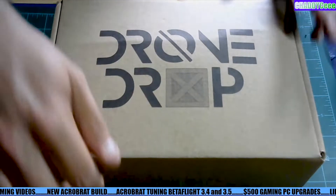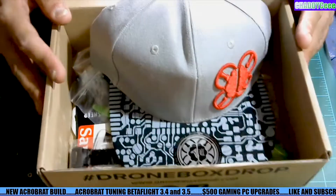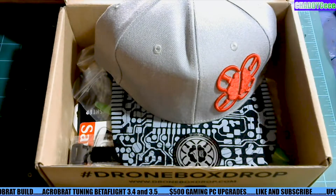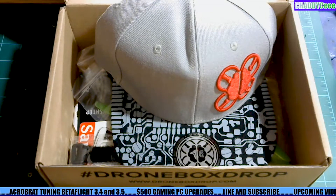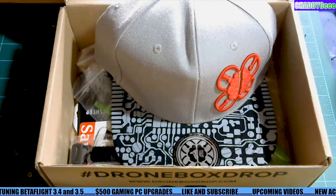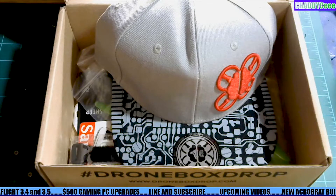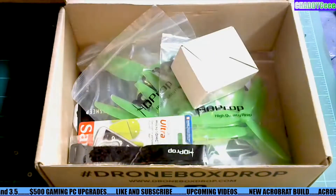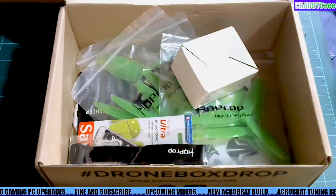So we'll go ahead and open it up here and you're going to see what I'm talking about right away. We have the pretty cool Brain FPV hat, which is great. I love Brain FPV — I have one of their flight controllers in my long range six inch proton that I fly. It's a super cool hat as far as everything that is on there.